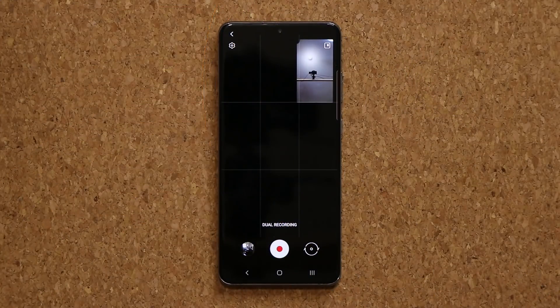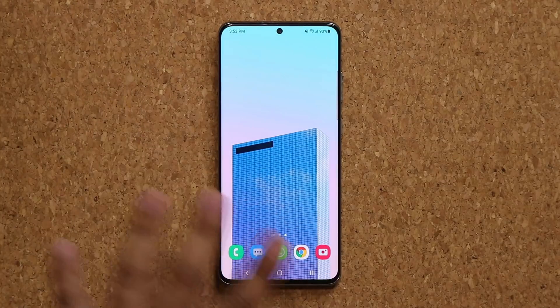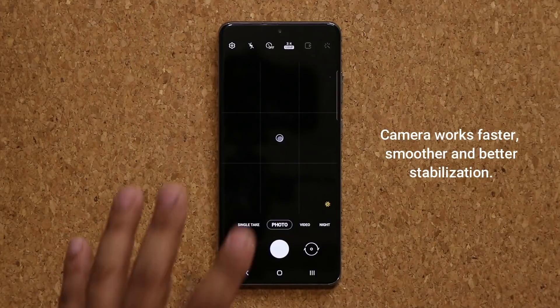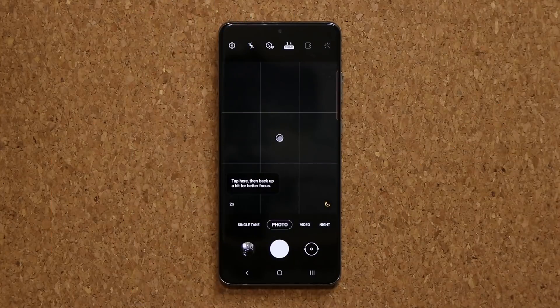That is the new option in the camera — absolutely fantastic. I also want to let you know that the camera overall is now working better. It is more stable, it's quicker, and the stabilization at higher zoom levels is even better. Just something you should know.